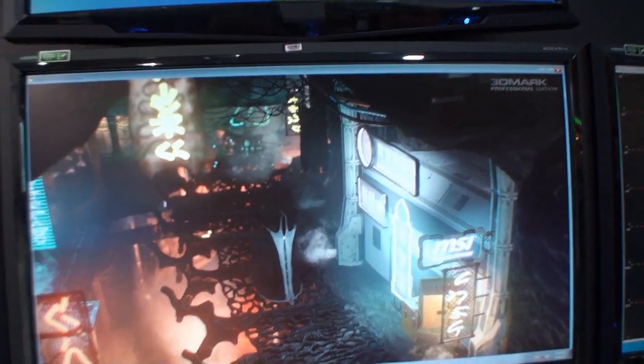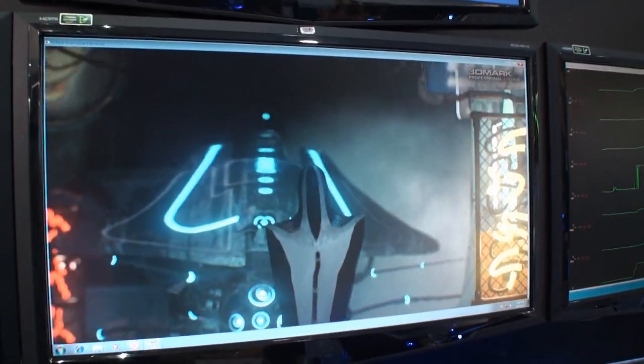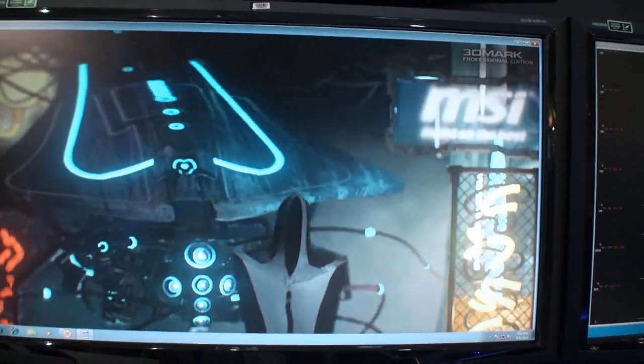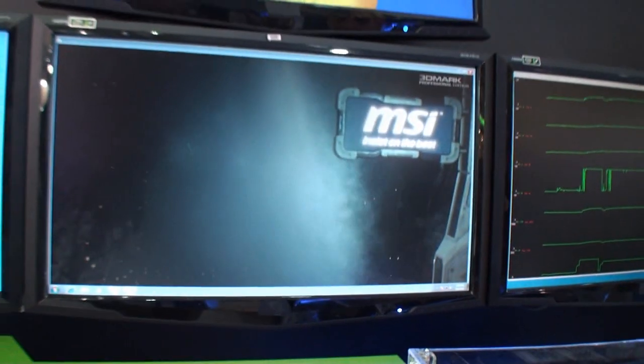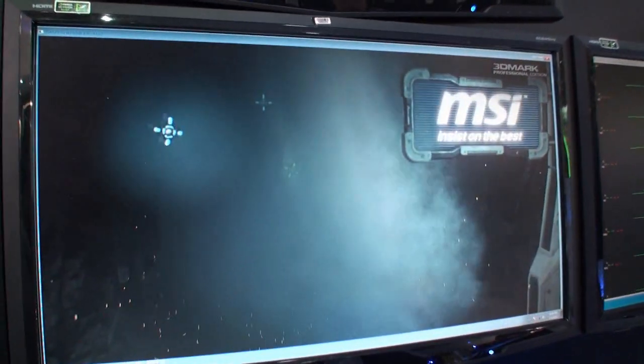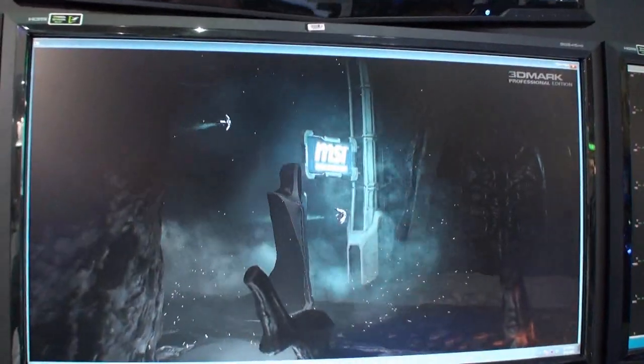Alright, so camera, if it's Futuremark time, we're back at the MSI booth at Computex Taipei 2012. You're getting the world's first look at the next 3DMark for Windows 8. I don't even know what the name of it is called. I'm not sure if this is the finished version or not yet.